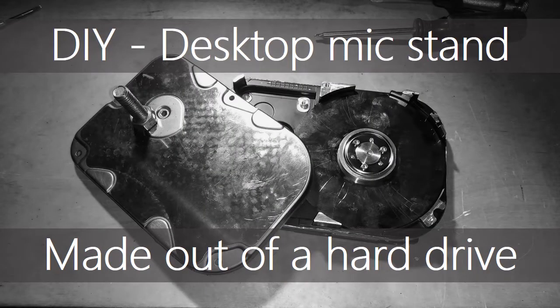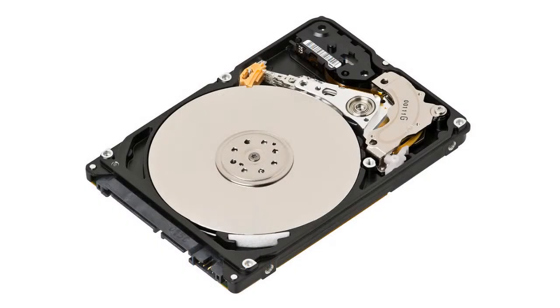Hello everyone! DIY desktop mic stand made out of a hard drive. I created a desktop mic stand out of an old corrupt hard drive and I'm going to show you how I did it.